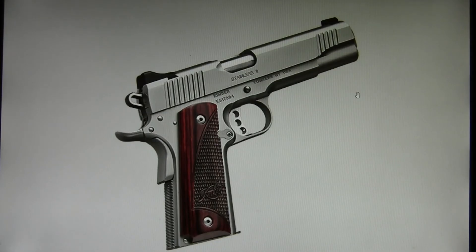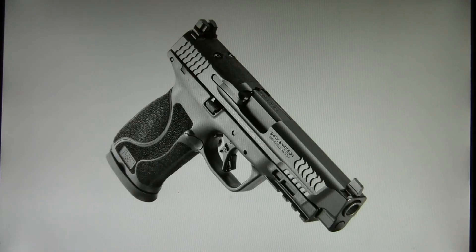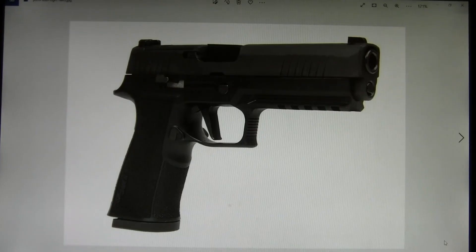Several manufacturers make 1911s in 10mm — Kimber makes them, Ruger makes them, and I think Springfield makes 10mm autos. Springfield Armory makes several 10mm autos in their XDM platform. Smith & Wesson just introduced their M&P 10mm not too long ago. SIG just introduced their P320 in 10mm.